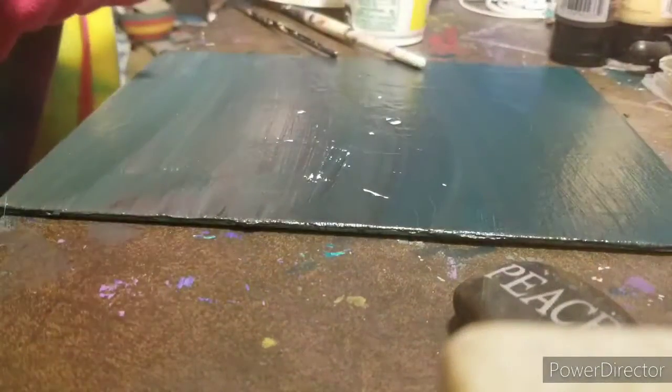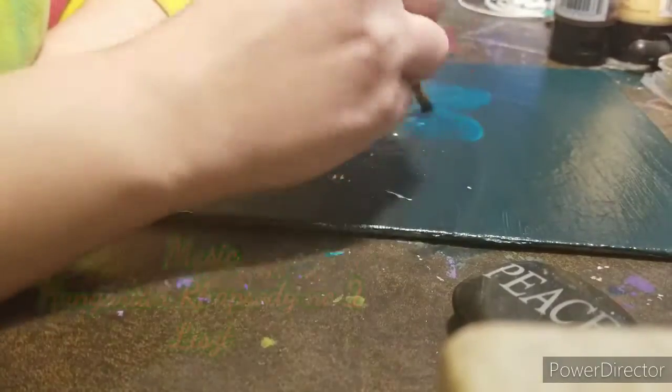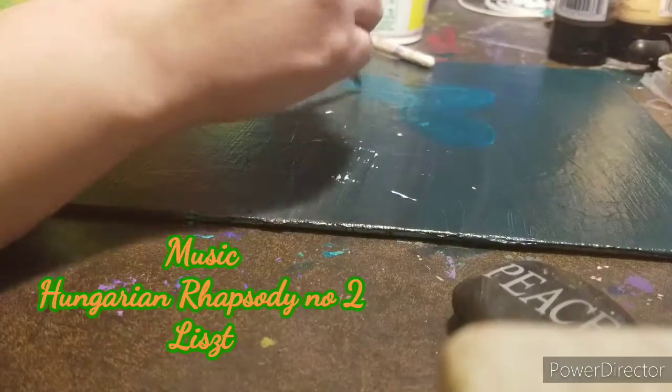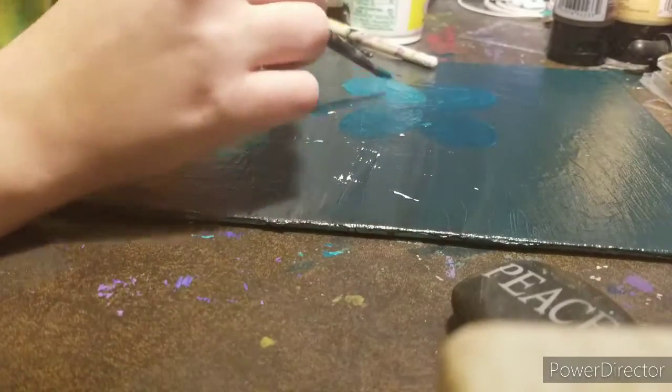Hello everybody, this is Lollipop081MLE here today and welcome to another episode of Lollipop Speed Art. As of this recording, it's January, but as of you guys viewing this,